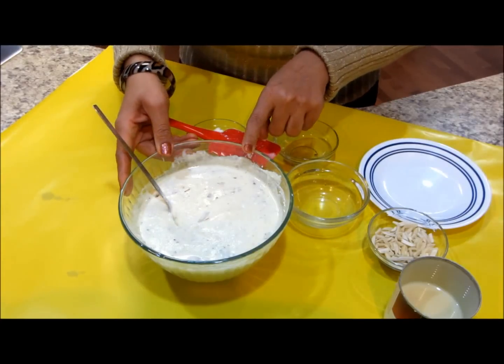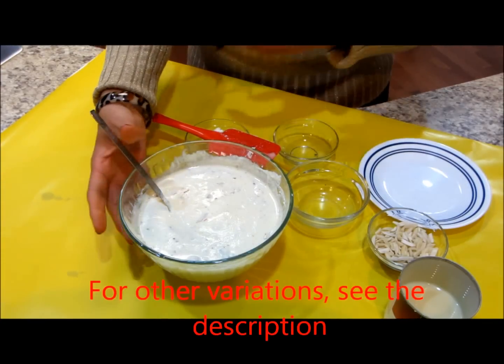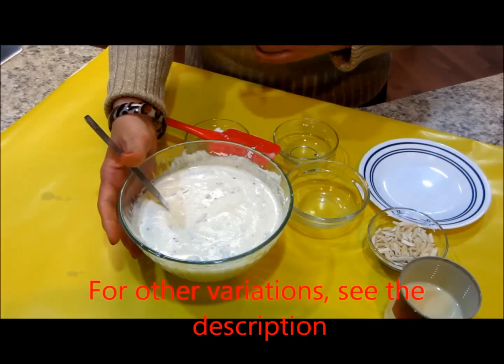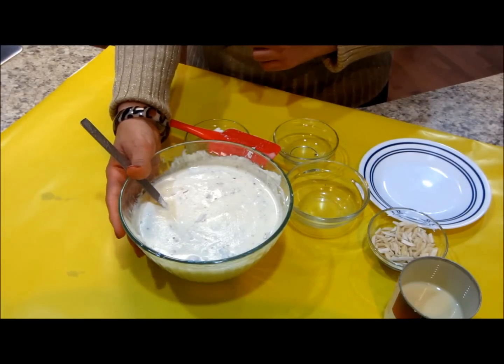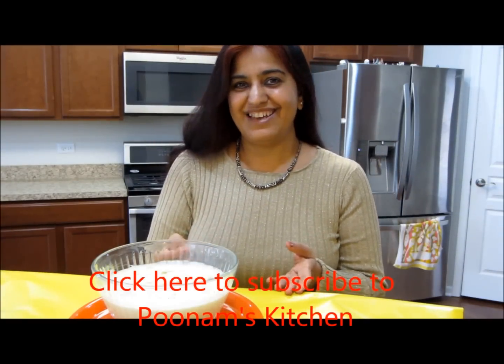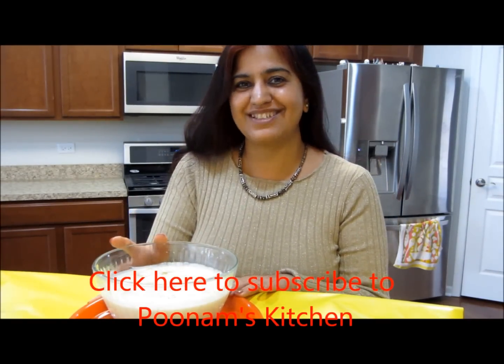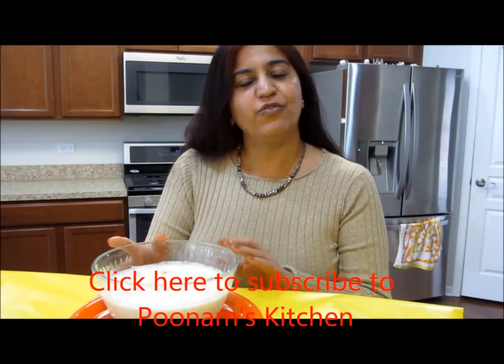This goes in the refrigerator and it tends to thicken further, so before serving you could add a tablespoon of whole milk or whatever is desired. I've garnished the rabadi with slivered almonds and voilà — instant shahi rabadi is ready in less than two minutes!